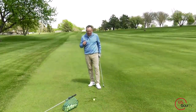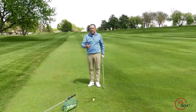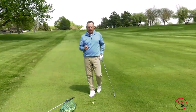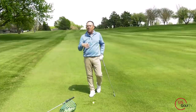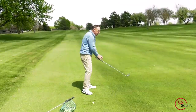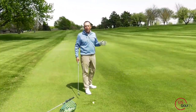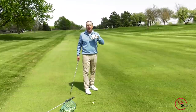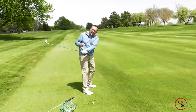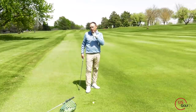Now, first of all, when the lead arm works in the correct motion, it has some freedom to move. Let me show you what most of you are doing. If you're slicing the golf ball, hitting them off the toe, off the heel, or you lack distance, this is probably what you're doing. When you swing the club back, your lead arm is going really far inside, because somewhere down the road somebody told you you're coming over the top. So in an effort to fix that, you've swung your lead arm — your left arm — really low, deep, back and behind you.